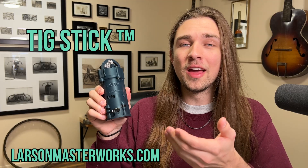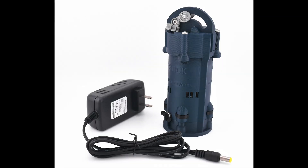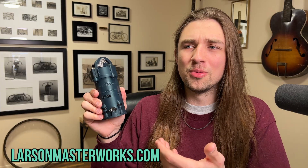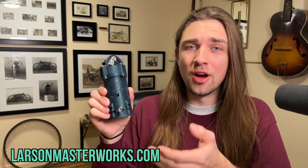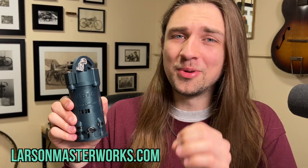The TIG stick is by far the greatest handheld tungsten grinder that has ever been created. The TIG stick is small, lightweight, compact, assembled in the USA, extremely affordable, and it does everything you could possibly want a tungsten grinder to do for you. And as you're about to find out, it does those things really, really well.